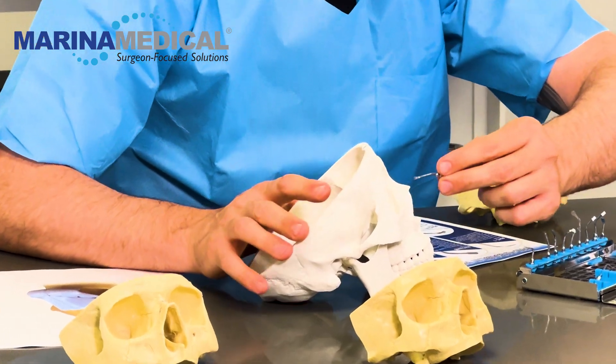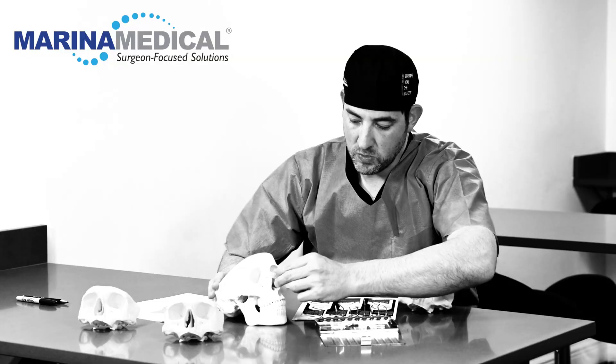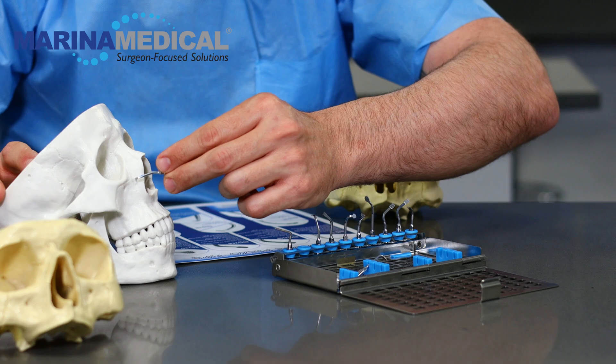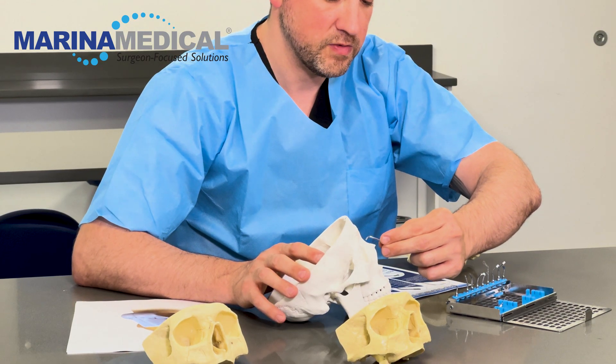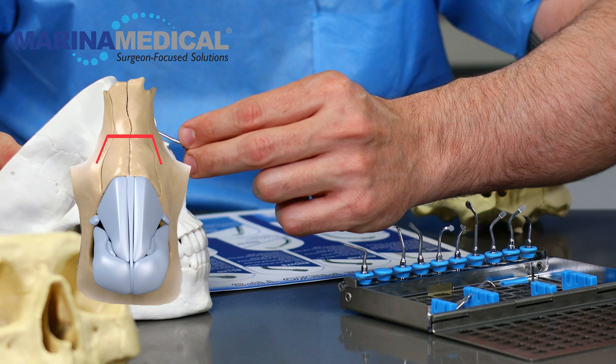I use these saws to make the lateral osteotomies right through here, whether you want a low to low, low to high, or high to high. This tool also can be used to create transverse osteotomies if you're doing preservation rhinoplasty.